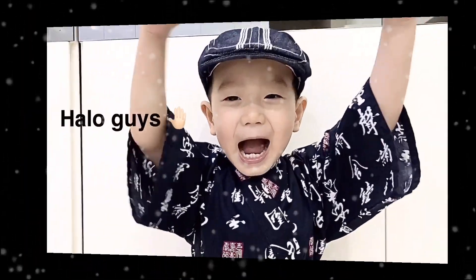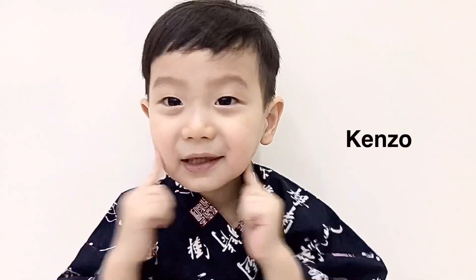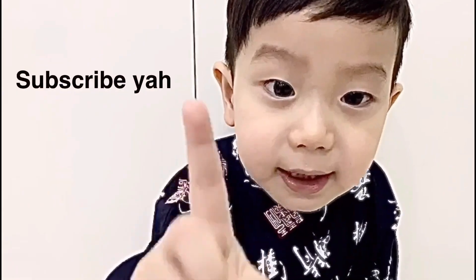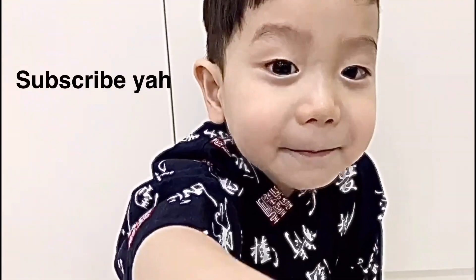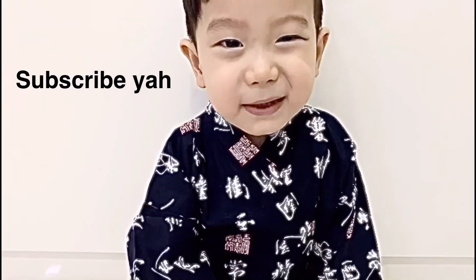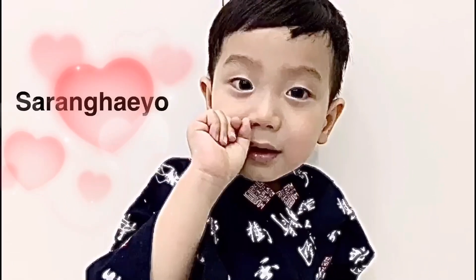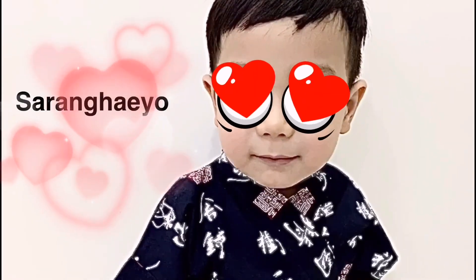Hello guys, welcome back! Don't forget to subscribe — one, two, three, subscribe!